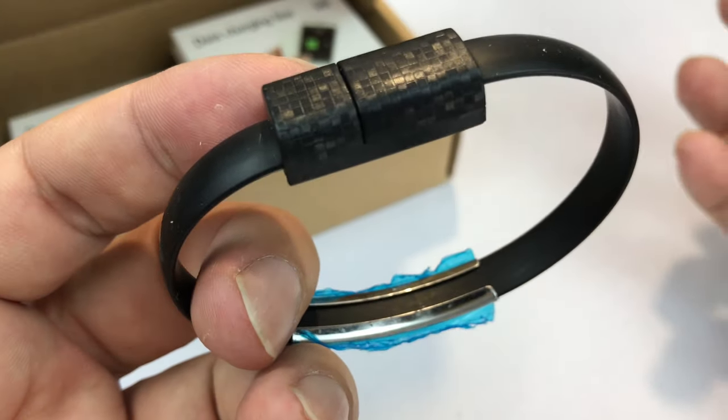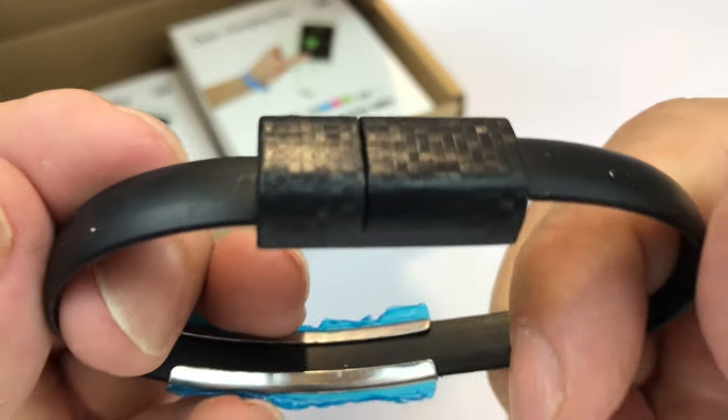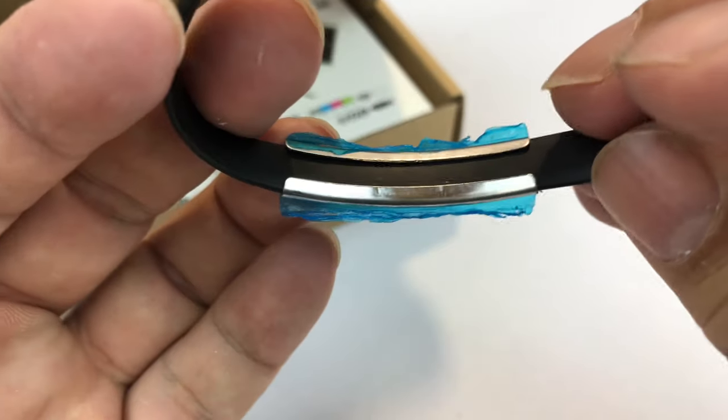I do like carrying spare batteries with me but sometimes you just don't have that, but I always usually have my keys. So to have something I could hang off my key ring without it looking like I'm a tech nerd — I thought that might be interesting.